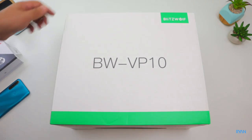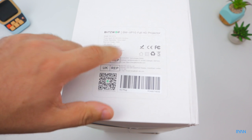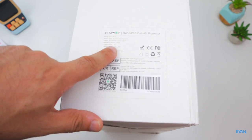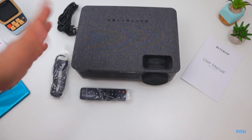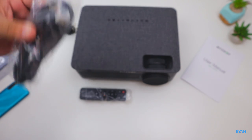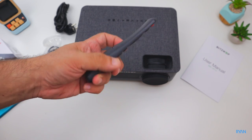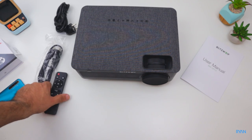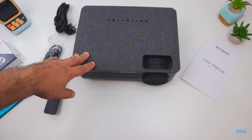Blitzwolf VP10 — the only sticker on the box says 1080p, maximum power 140 watts, light source LED, display technology LCD. So this is what you get in the box: a power lead, one HDMI cable, a standard remote control. You need to supply your own AAA batteries — very plasticky, typical of these projectors. One user manual and of course the Blitzwolf VP10 projector itself.